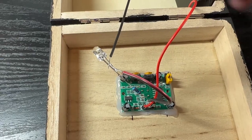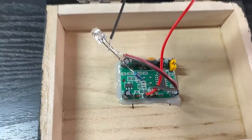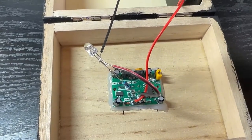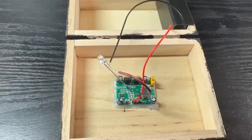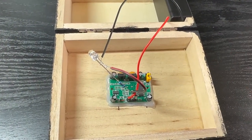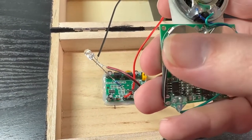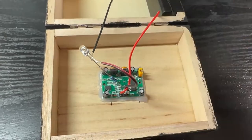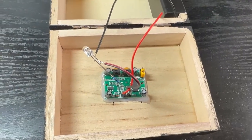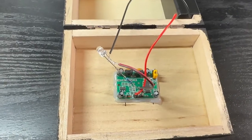That LED is lighting up — it's triggered by the motion sensor, so it won't light up unless it senses heat radiation. When the LED does light up on the closed box, it will set off the light sensor on the music box, thus causing the music to play, just like you saw in the intro.